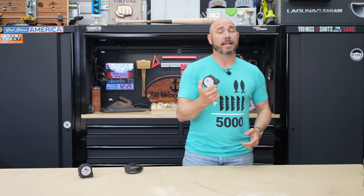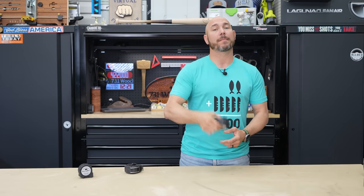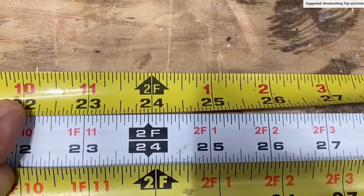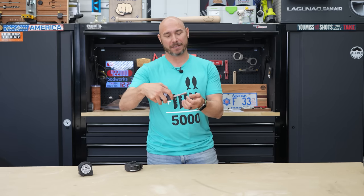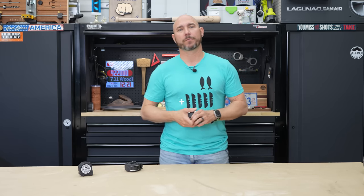One main thing to keep in mind: it doesn't matter what tape measure you go with — if you have more than one in the shop, only use one for the project. Even similar or same brand tape measures can be off from each other. I've got three different tape measures and they all read different, because of the difference in the slack and the blade, as well as whether it's bent. Just pick one and use it for the project.